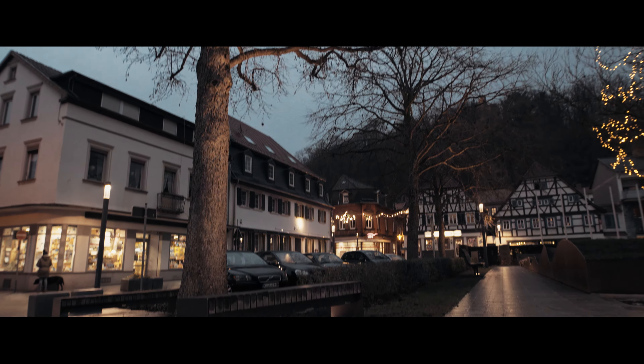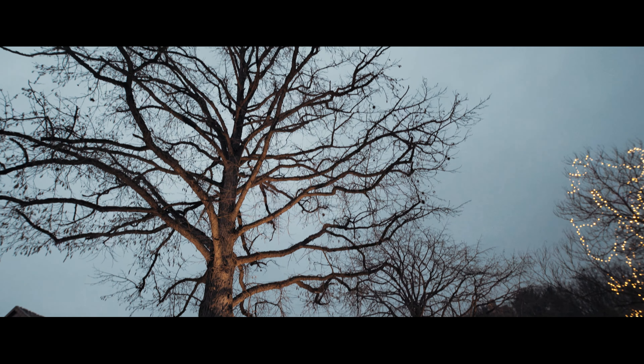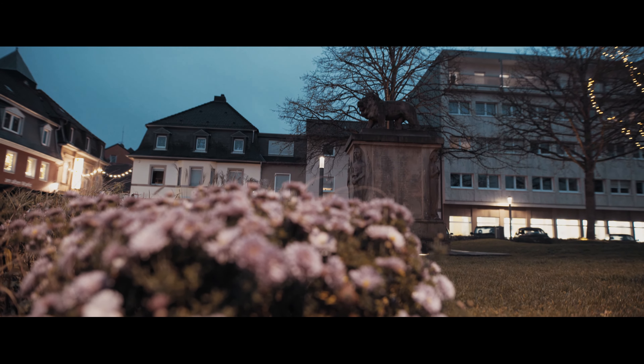That's actually heavier than the Sigma 18-35mm, which is weird. I really like the feel of the lens — it was really heavy and well made, but then again all the Sigma Art lenses were made like this pretty much.